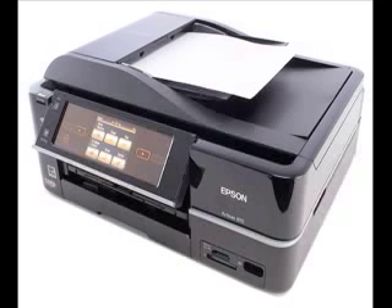The 120-sheet input capacity is the key issue that limits the Artisan 810 to light-duty printing. If you use more than a total of about 25 sheets a day for printing, copying, and receiving faxes, you'll likely find that adding paper turns into an annoying chore quickly.